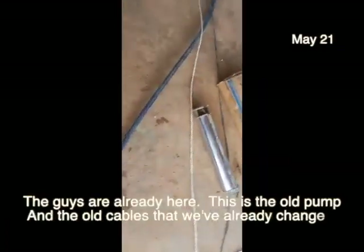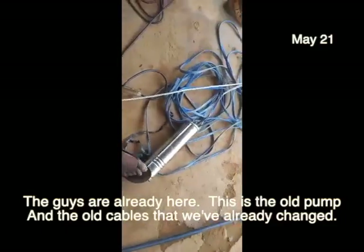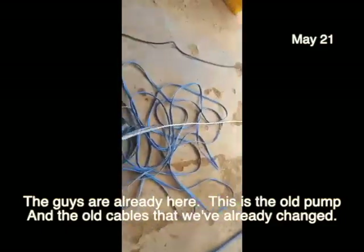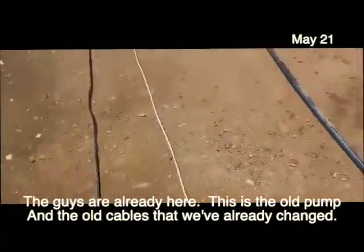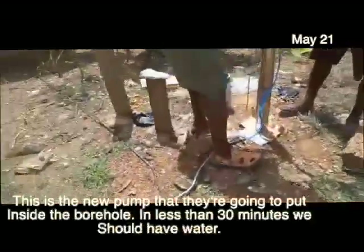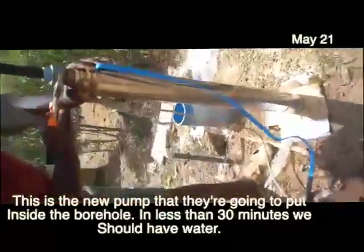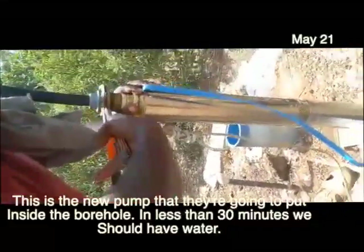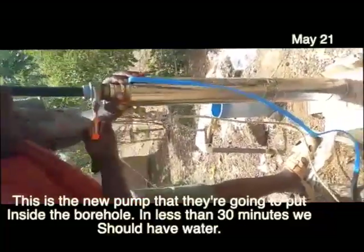The guys are already here. This is the old pump and these are the old cables that we have changed. This is the new pump — I'm going to put it to the side of the borehole. In the next 13 minutes we should have water.